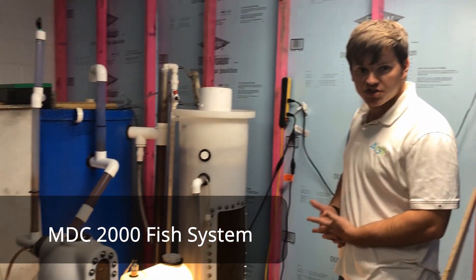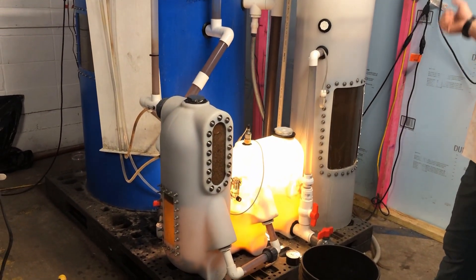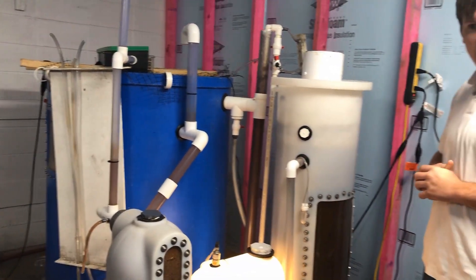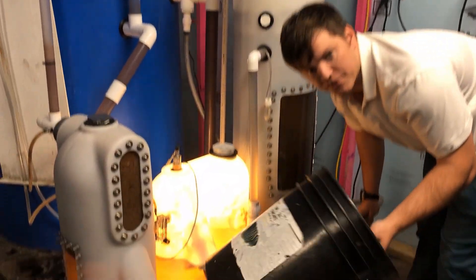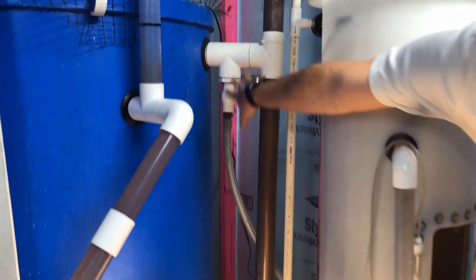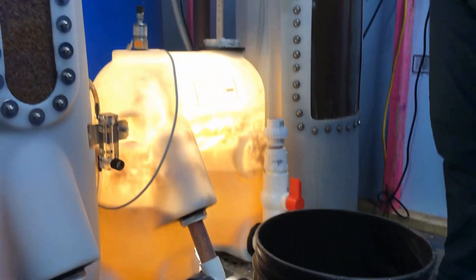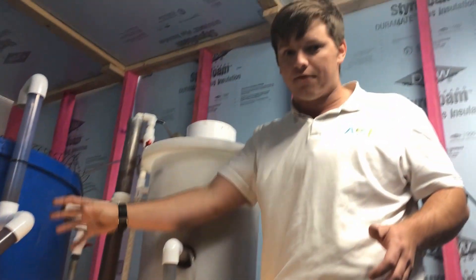This is one of our research and development filters, the MDC 2000. We're currently pushing it to its max capacity — the feed rate is up to around 0.9 pounds per day. The way I source nutrients from it is I take a five-gallon bucket, put this hose here — it's connected to our airlift — and a valve lets the airlift generate the lift so you gravity feed the water out. We source from here because it's very high in oxygen and connected to the effluent of the filter itself.